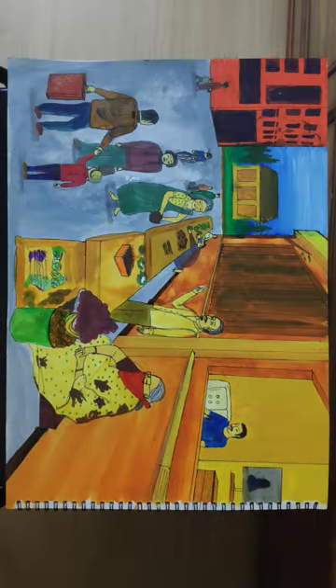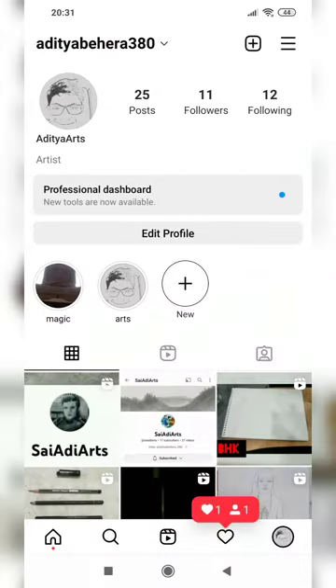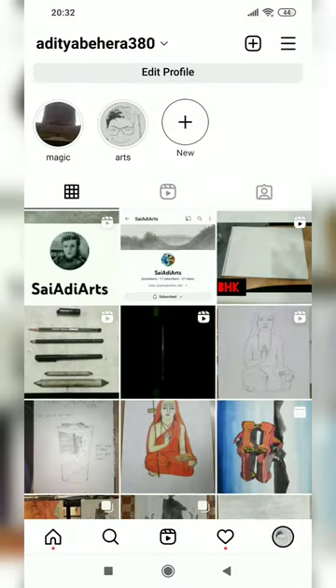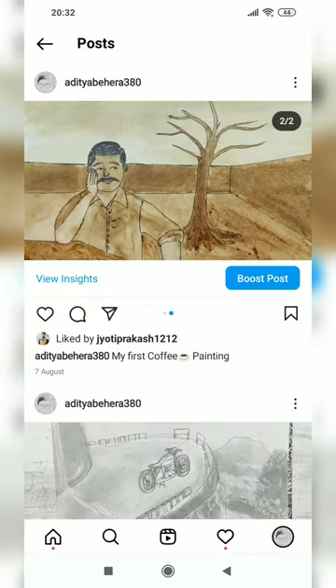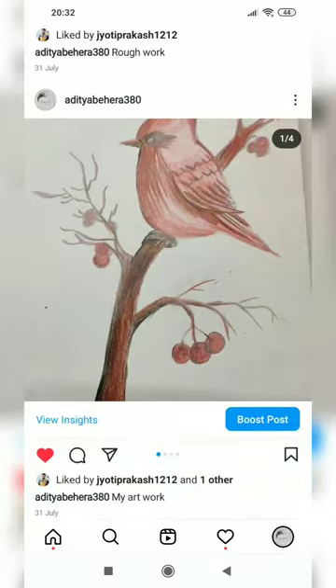We are done now. Comment me how is the painting, and follow me on my Instagram where I share mind-blowing artworks and creative works. See ya in the new video. Om Sairan.